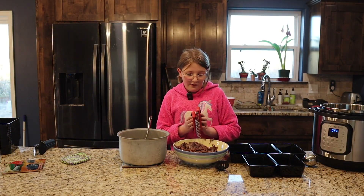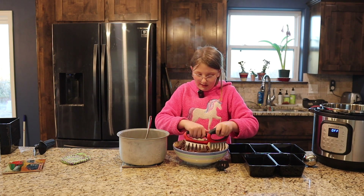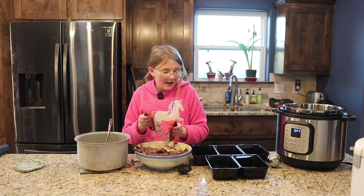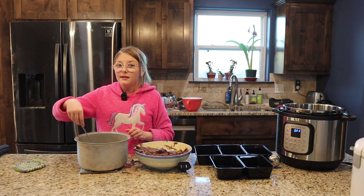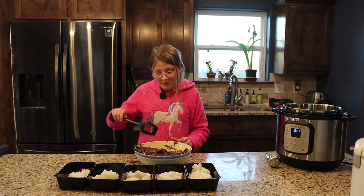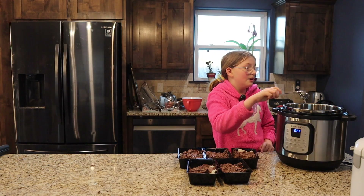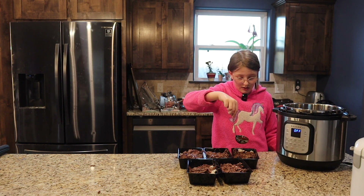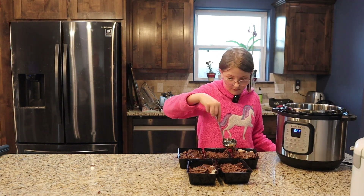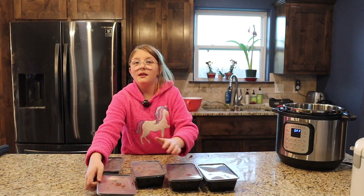We just pulled our Mississippi Mud Roast out of the Instapot and we're ready to pull it apart. It almost fell apart when we were taking it out, but I'm still going to use these little claw grabby things. Now we're going to scoop some rice into our little boxes, then put our meat in, then pour a little leftover broth over it — not much, but you do want to get the rice wet. And these are finished.